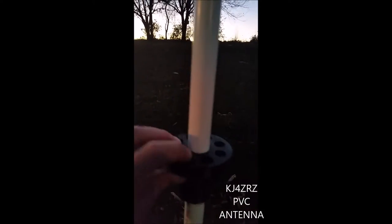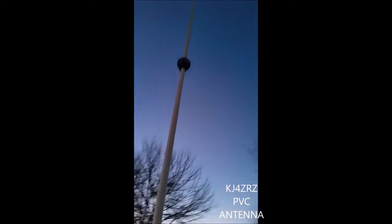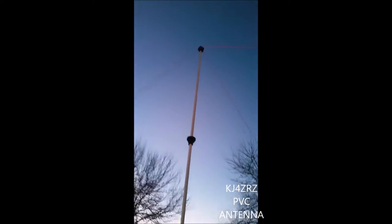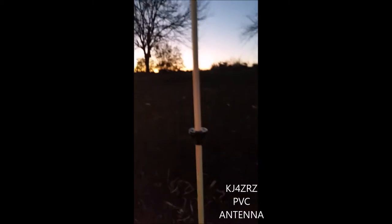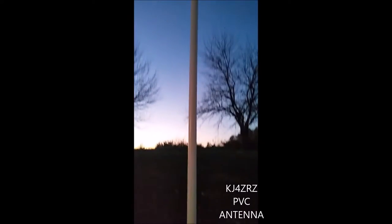They're just PLA printed and essentially if you were to tie it off all the way up instead of just doing the top one, it'd be a very stable platform for putting up an inverted V in your backyard or out in the field where you don't have a tree, especially if you're doing a field day.